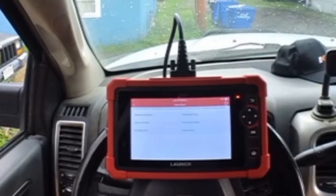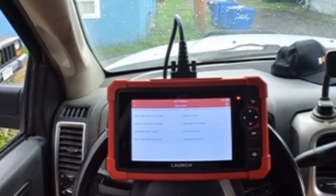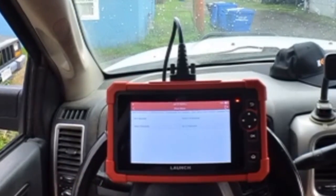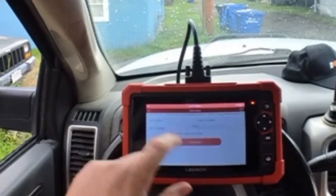Driver side door module, actuation test, window control, up five seconds.